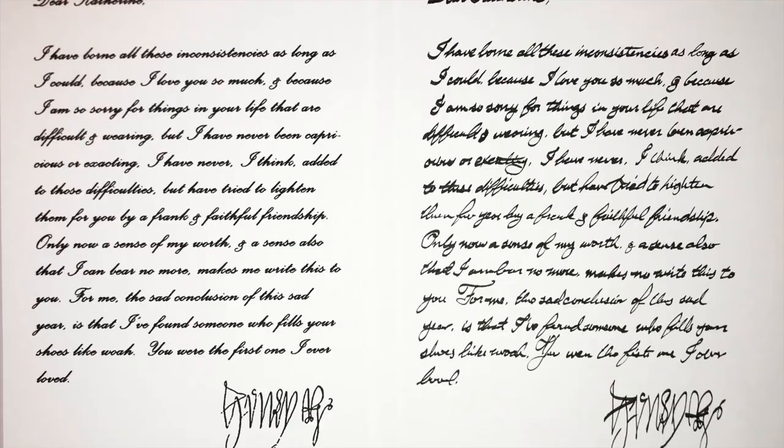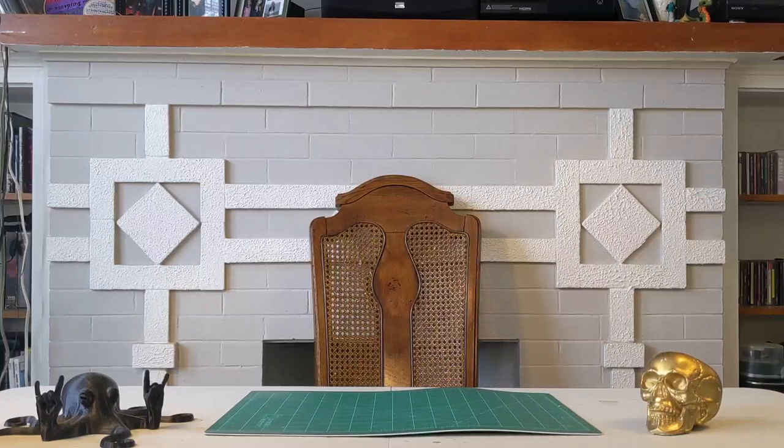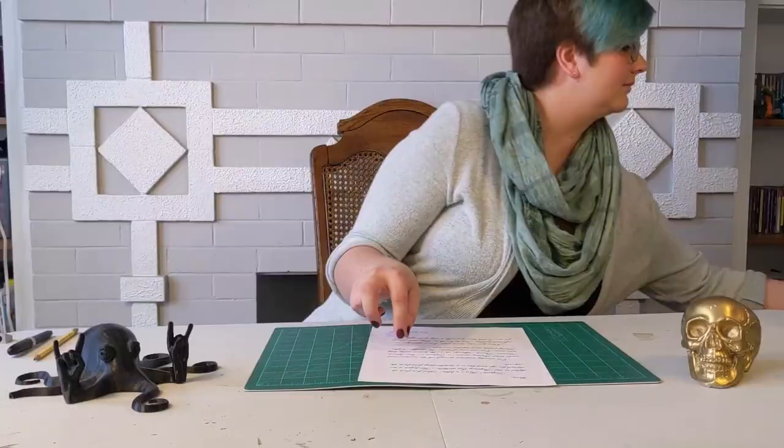In the theater, we source the words directly from the script. Unless the actor opens but does not read the entire letter out loud — in that case, we get to create our own content. Once we have the words, we put them into Adobe Photoshop and apply a handwriting font. Since the audience will be able to see the text, we trace over it to give it some personality. See how these letters are a little different? We're ready for words!